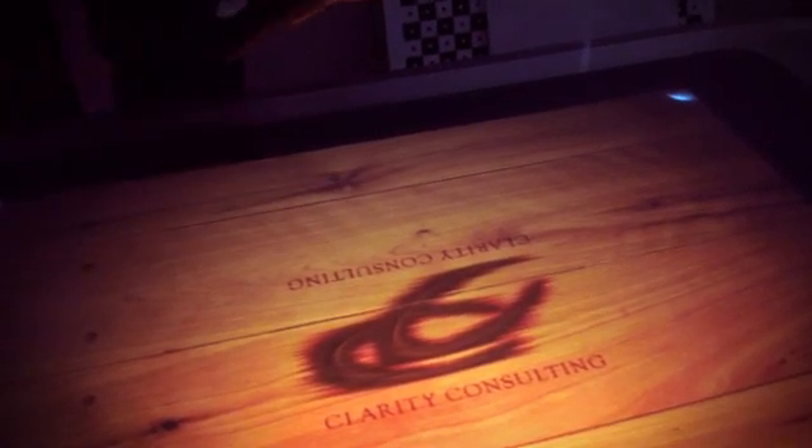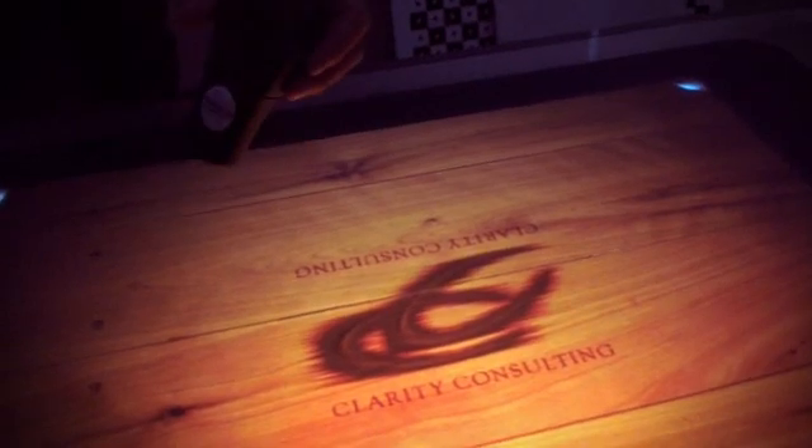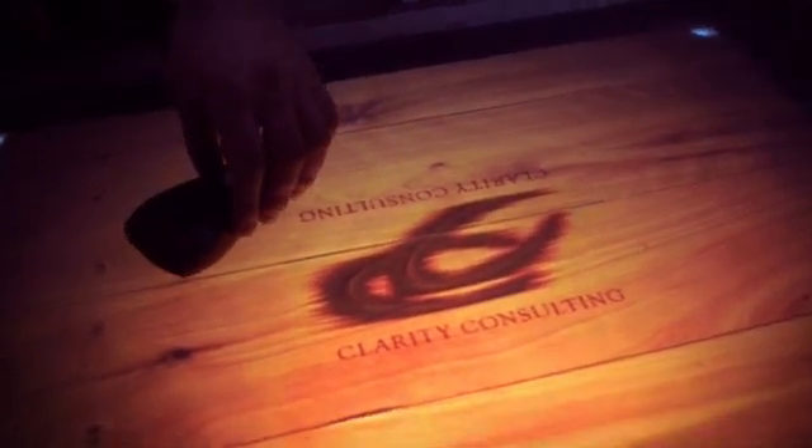First you're given a product scanner to create your gift registry list. Go ahead and scan all the items in the store that you would like to add to your gift registry, and then place the scanner on the table. When you place it on the table, all the items you previously scanned are tossed out onto the table for you to review.